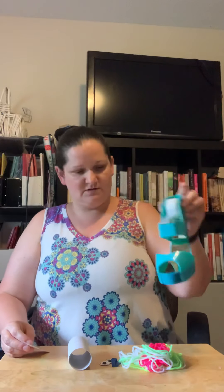Hey guys, it's Jen! I have a craft here that we're gonna make today and it's called a yarn wrapped bug. For this I'm gonna use tape — scotch tape — but you could use glue or hot glue if you want.